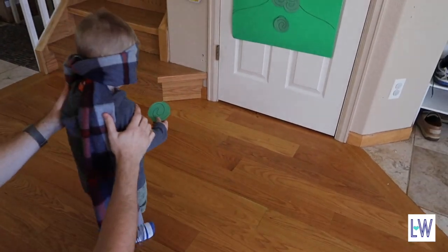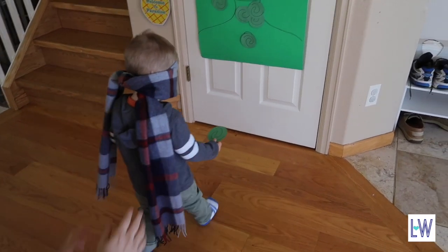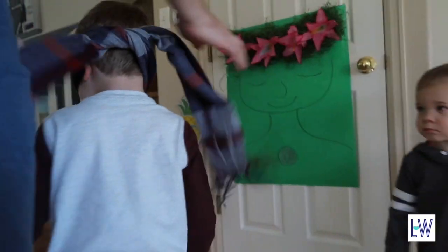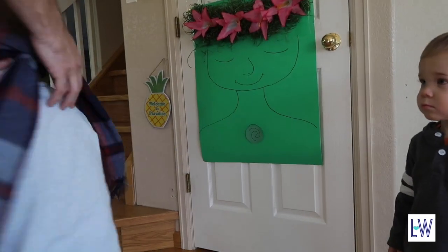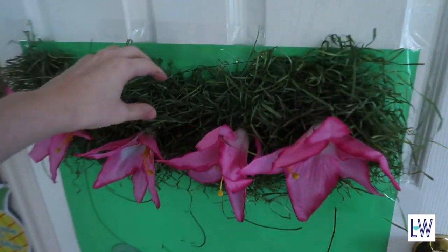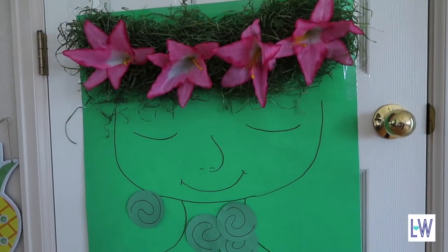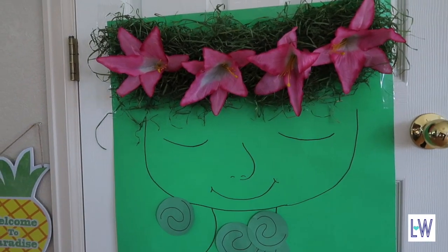Bye! You can spin around three times because you're three years old. So I ended up using the rest of this bag to kind of fill it out up here. That way it looks a little more full and I think it looks a little nicer.